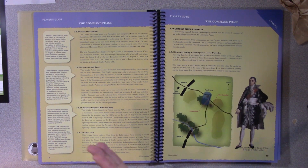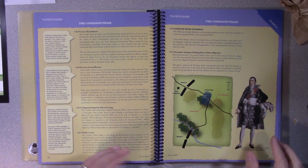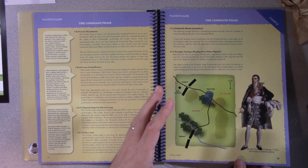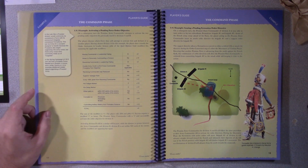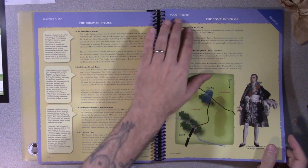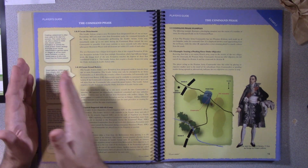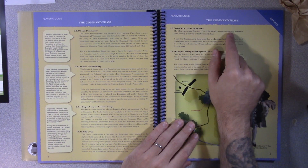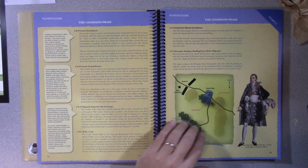Diagrams—that's nothing unique, you might say. But what I think is unique to these rule sets is they have full-page examples. You read through the rules section and then come back here and it does a worked example on specific actions.